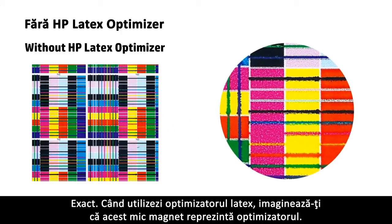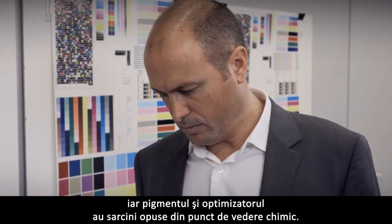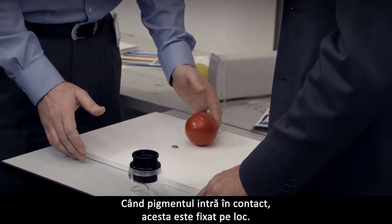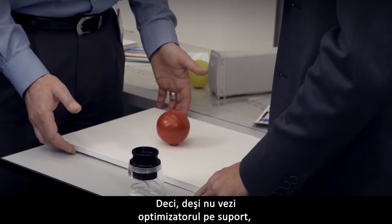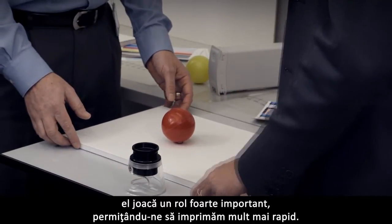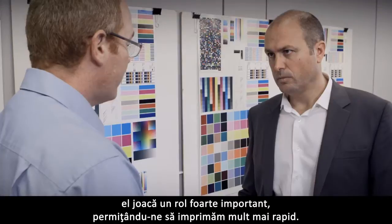When we use the latex optimizer, imagine that this small magnet represents the optimizer. We put down a very small amount and there's an opposite chemical charge in the pigment and the optimizer. When the pigment comes in contact, it's locked into place. So although you don't see the optimizer on the media, it's playing a very important role that allows us to print much faster.